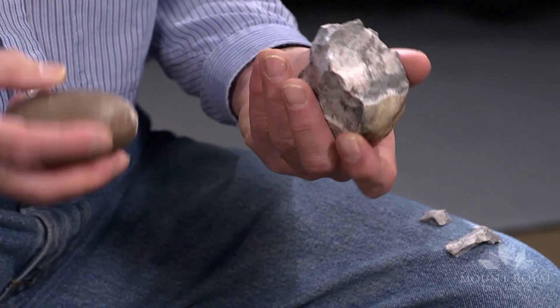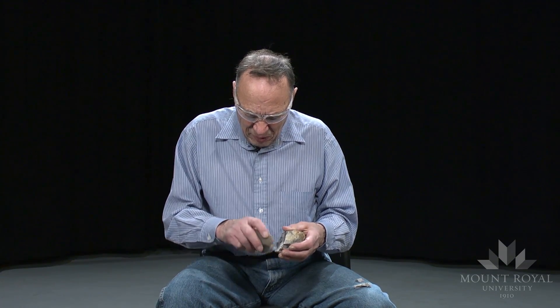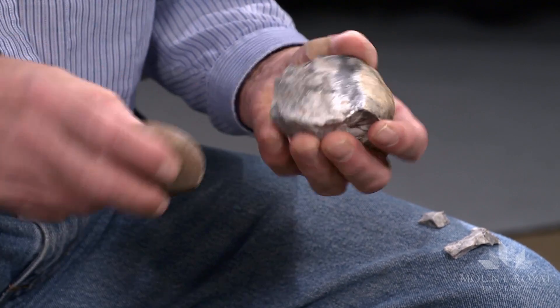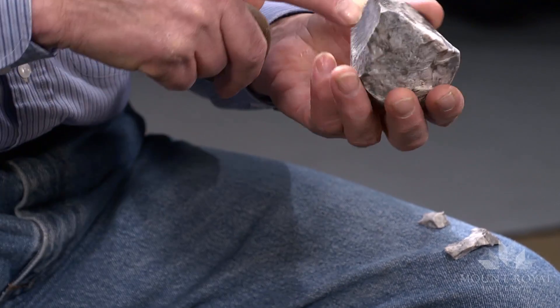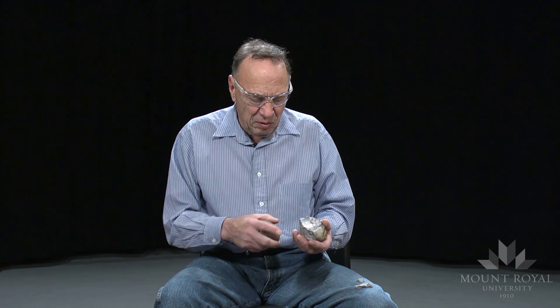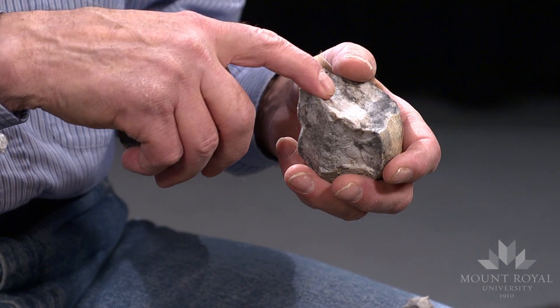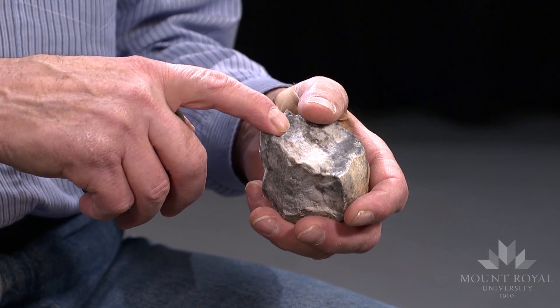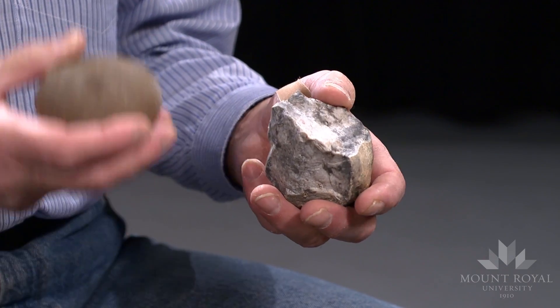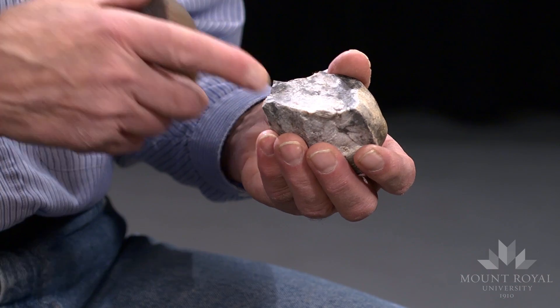I am removing some of the sharp edge to make it so the angle will be closer to 90 degrees. If you want to remove flakes or blades, the angle has to be 90 degrees or less. If it's greater than 90 degrees, you're just directing the force into the cobble.